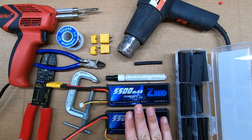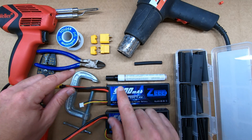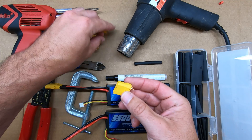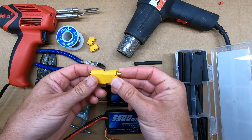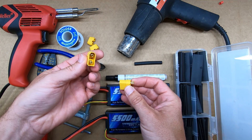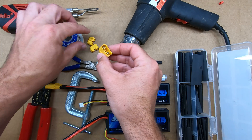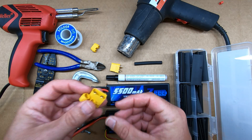Since I'm just soldering the connector onto the battery, I only need the male end of the connector. This is the male end, this is the female end. The female end is what comes off of my ESC. I won't be needing these for the demonstration so I'm just going to place these two pieces off to the side.